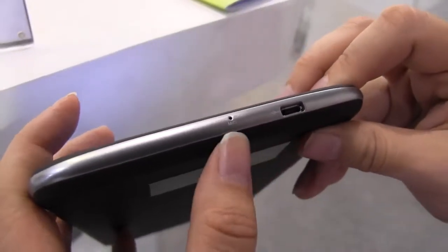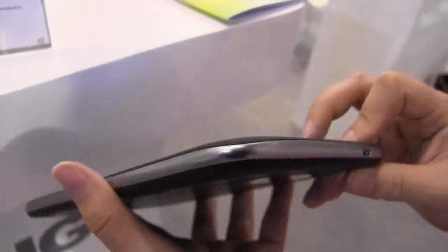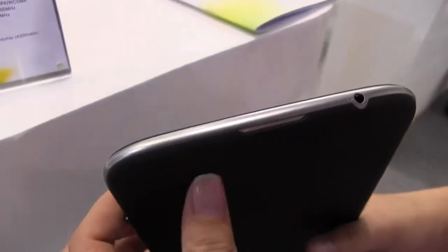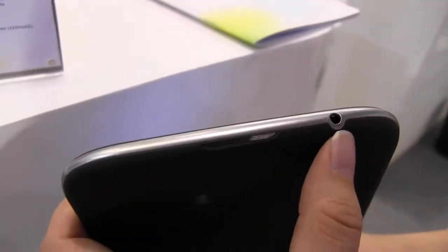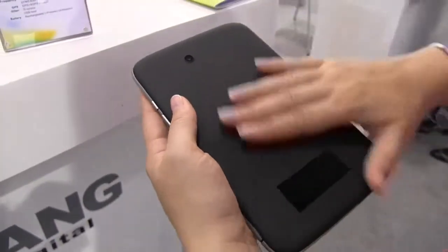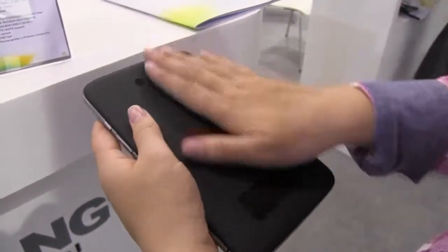At the bottom we have a USB port for charging and a microphone. Nothing around this side. Around the top we have a speaker and a headphone jack. The back is made of a soft rubberized plastic, which is really nice to the touch.